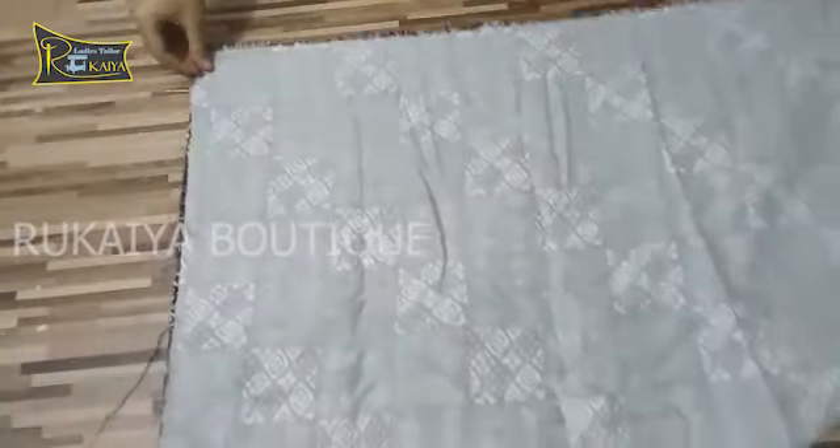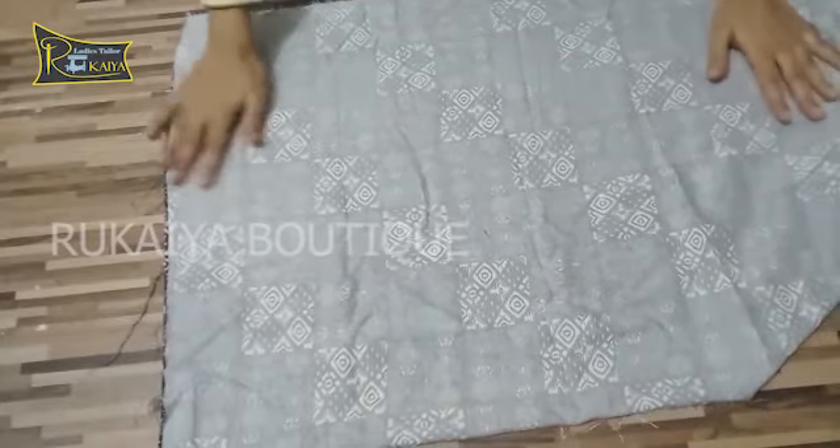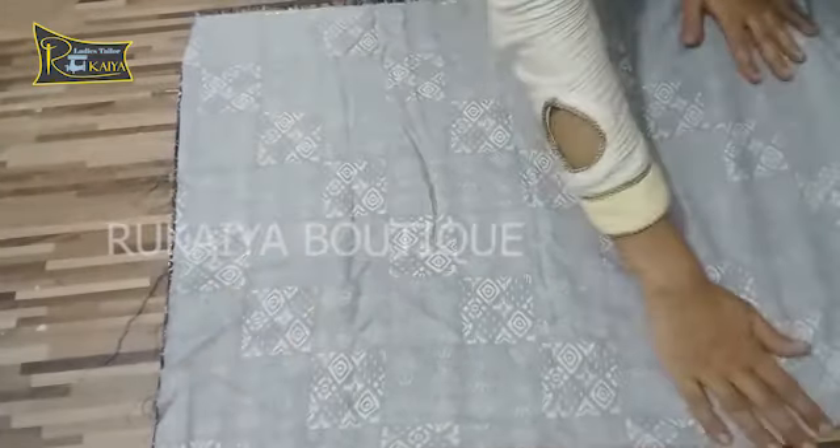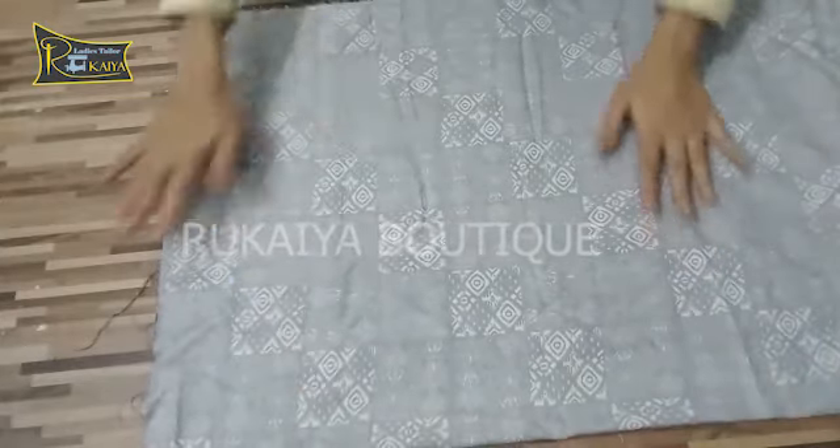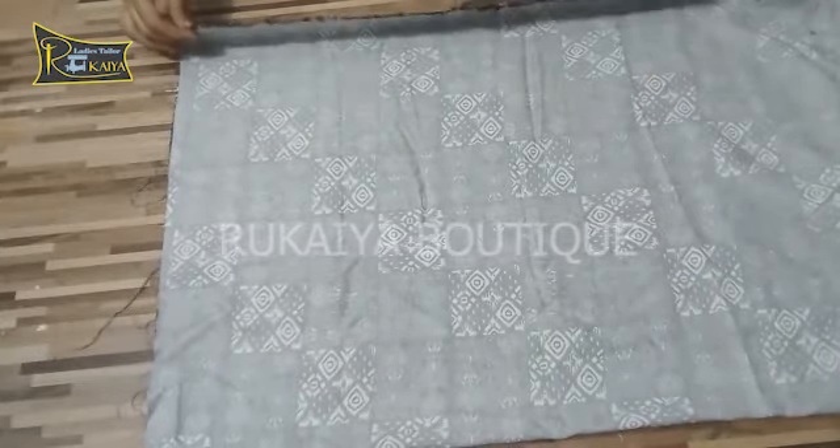I will tell you about this dress — I have made it double fold here. I will cut the portion of the top part. This is a stylish dress I can wear with trousers, jeans, or leggings. I have shown you with jeans.